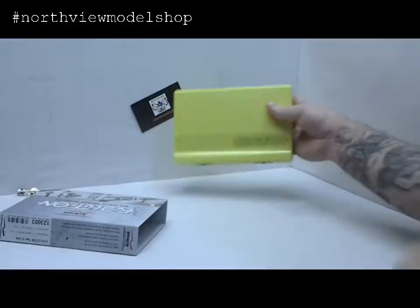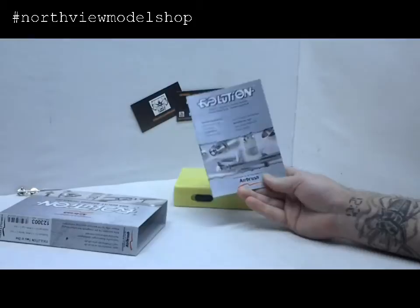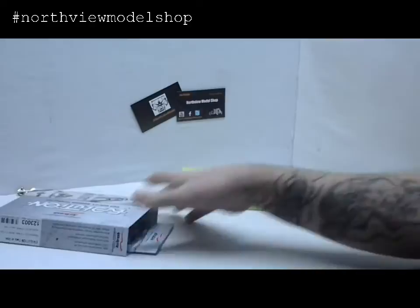So let's get this thing pulled out of here. Really nice packaging, keeps everything good and secure. And of course you get your owner's manual, which is really well done — lots of parts breakdowns, diagnostics, troubleshooting, all that in there.